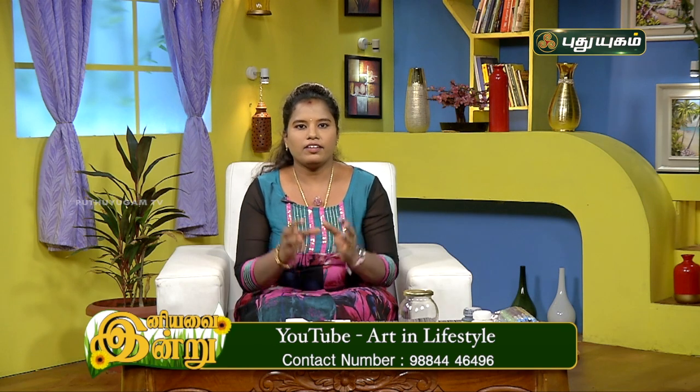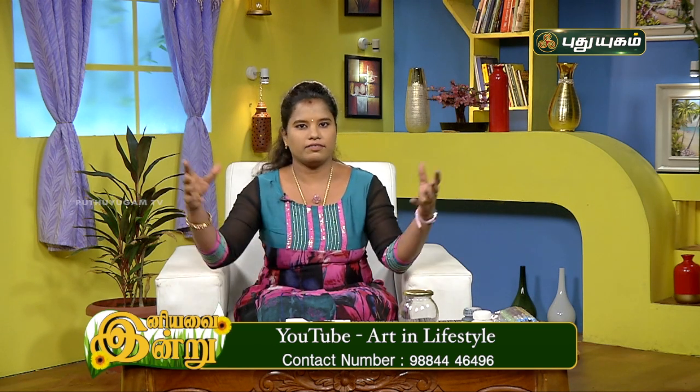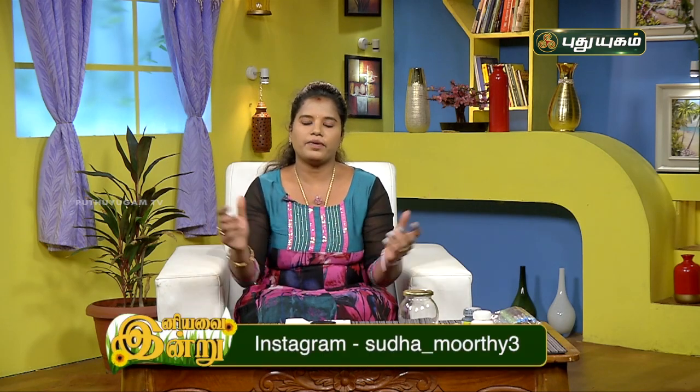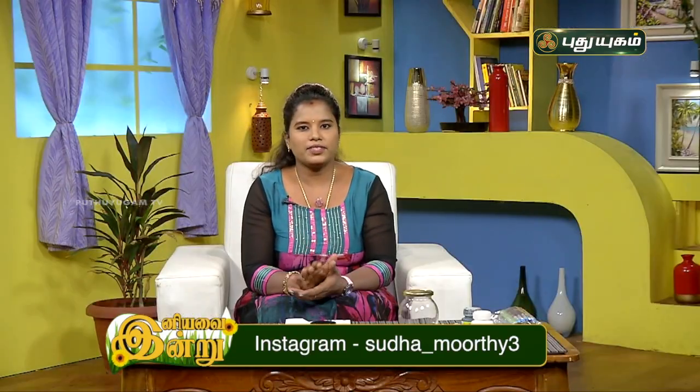If the Mandela is in the sun, it will be spread in the sky. That's the Mandela. This is the Mandela Dot Painting. The Mandela Dot Painting is very simple and very easy.